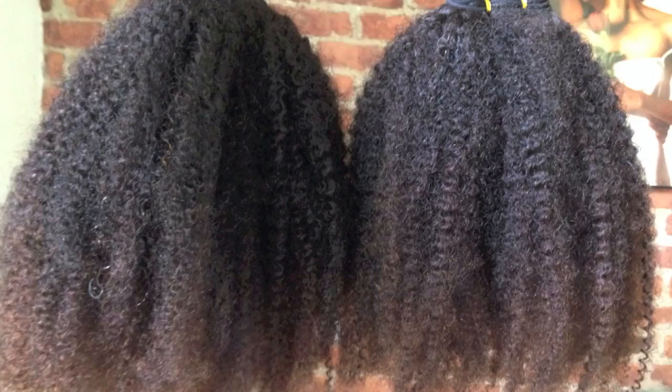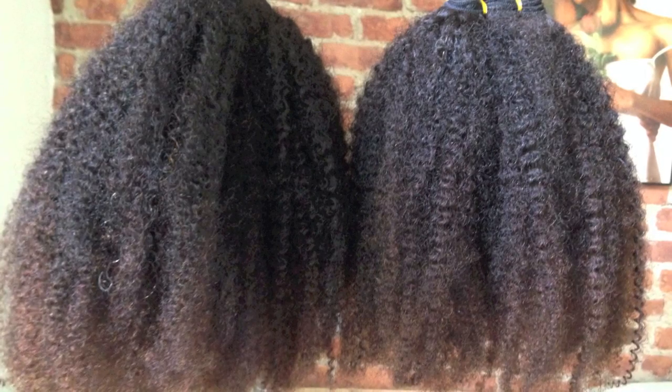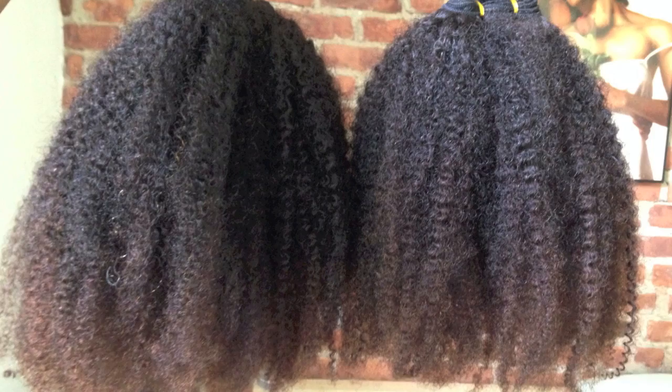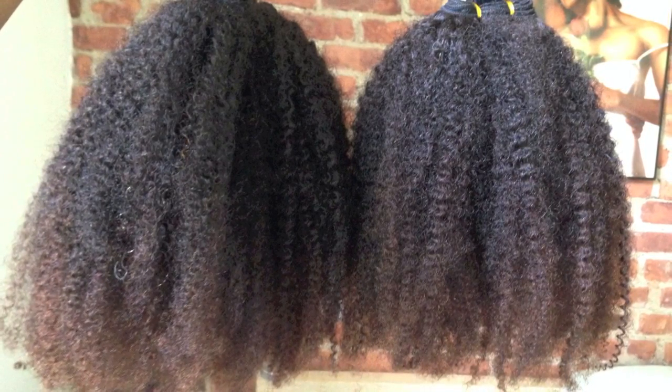They sent me this hair to install for the event, and here's a before picture of the hair. It's colored — I will make a separate video about the hair color I did. I used a Shea Moisture box color, but I'm going to talk about that more in another video.